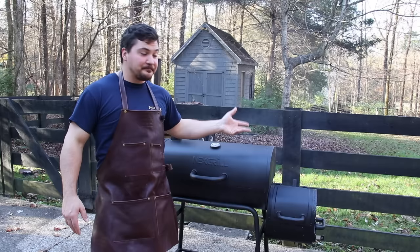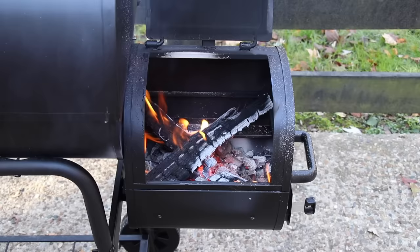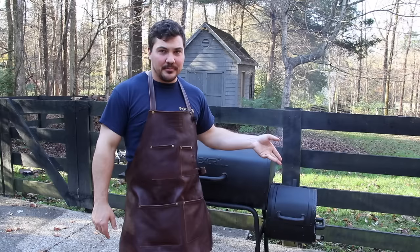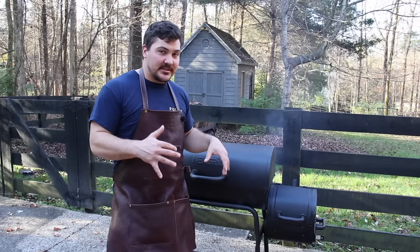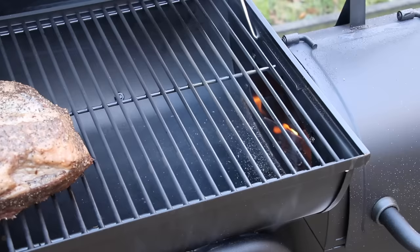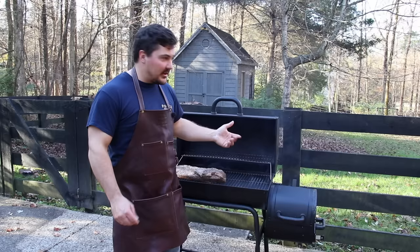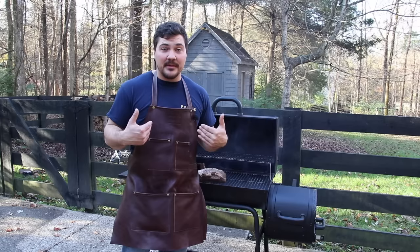A couple things: this thing obviously leaks smoke. The firebox is tiny, so you have to use either wood chunks with a bed of charcoal, or tiny little wood splits chopped in half. It's just not easy to burn a real wood fire in there, so we're going with charcoal with wood layered on top. Also, the thermometer came with condensation already in the gauge — wonderful. And there's fire licking into the cook chamber, which isn't great, but we'll try to mitigate that by using smaller chunks of wood and keeping most of the heat from the charcoal.